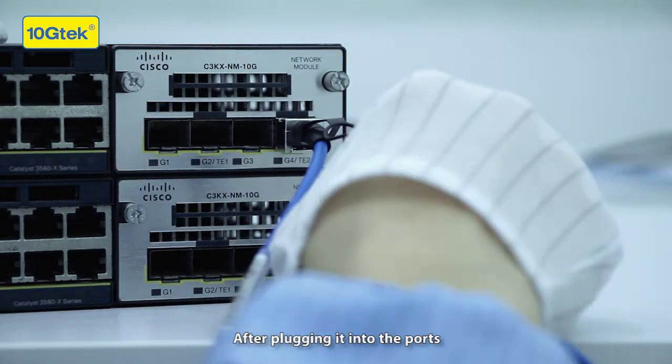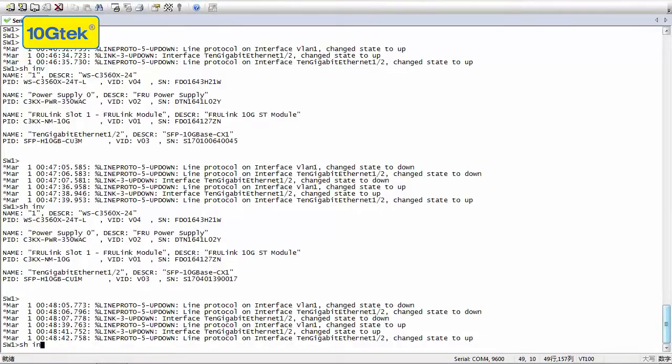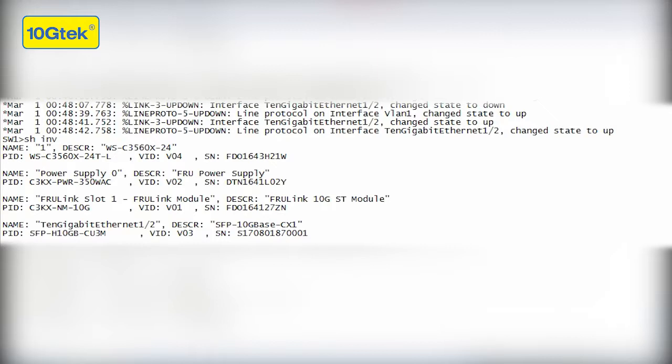After plugging it into the ports, the lights on the switch are supposed to turn green — which is yellow in this case. Finally, just check on the computer to make sure the switch can read the information of the product. It shows that everything is okay.